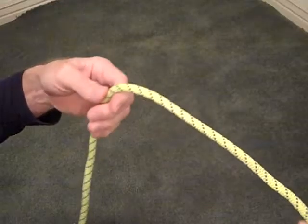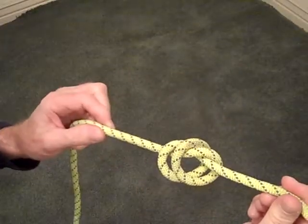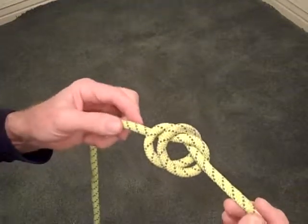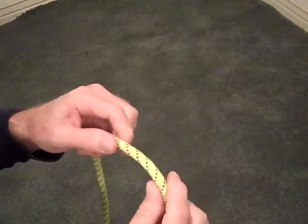A double overhand knot would be passing the rope over the other piece twice and through the loop — this would be a double overhand knot. There's also a triple overhand knot. We would use a single and a double overhand knot usually at the end of another knot to act as a stopper or a safety knot.